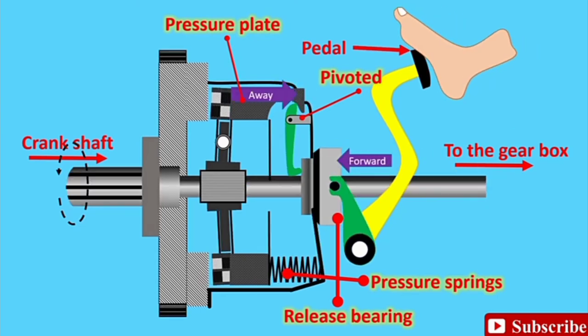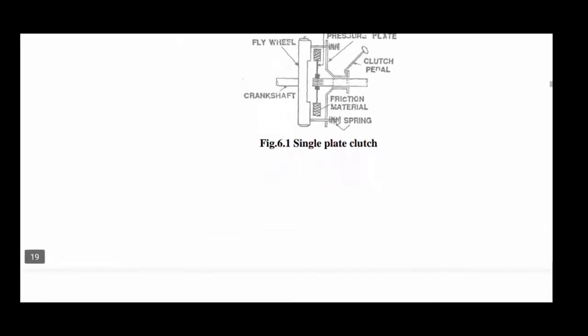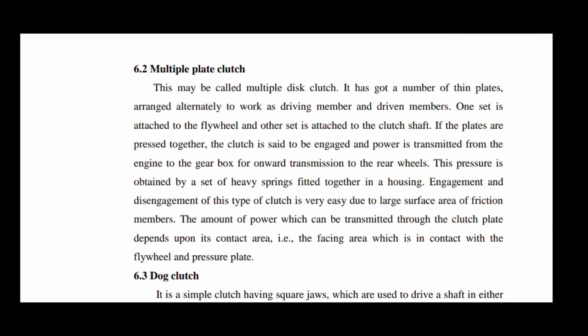Next, the multiple plate clutch — also called a multiple disc clutch. It has a number of thin plates arranged alternately as driving and driven members. One set of plates is attached to the flywheel and the other set is attached to the clutch shaft. When the plates are pressed together, the clutch is engaged and power is transmitted from the engine through to the gearbox and rear wheels. This pressure is obtained from a set of heavy springs fitted to the housing.